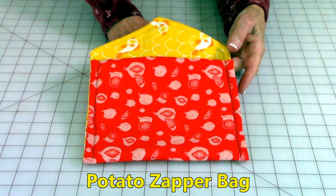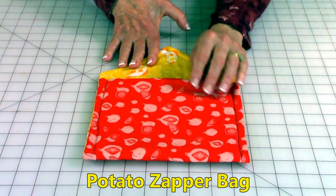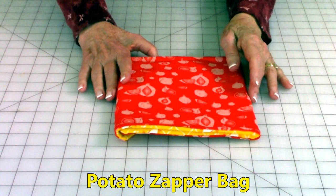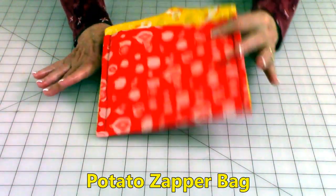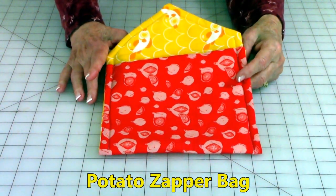This is a potato zapper bag. You put your baked potatoes in them, close it up, turn it face down, and cook your potatoes in the microwave. This one is really fast to make and very practical also.